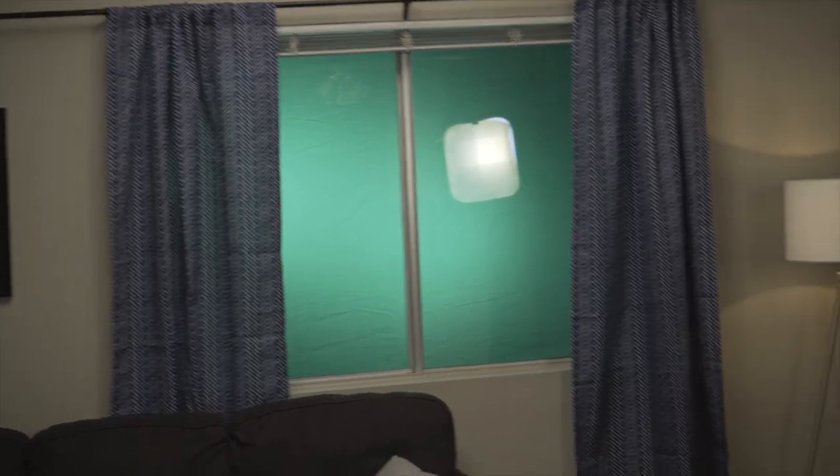Another tip is that when you're setting up the lights inside, make sure that none of them are showing up and reflecting in the glass. Because if they are, it's going to completely kill the effect and make it nearly impossible to get a good chroma key when you get to the editing bay.